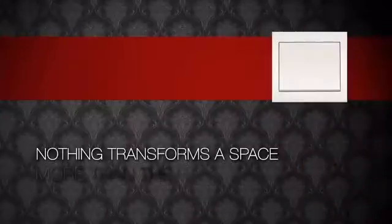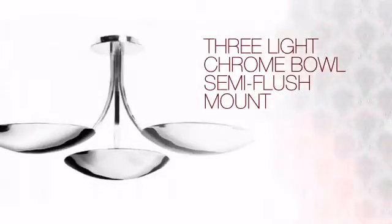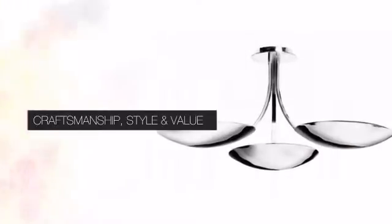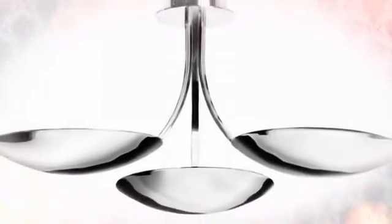Nothing transforms a space more than the right lighting. Get the style you've always wanted with this light. This design can bring your vision to life with expert craftsmanship, unique style and great value.